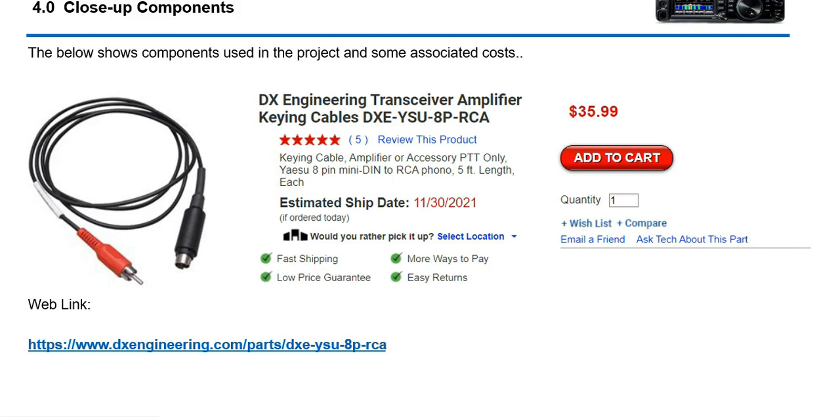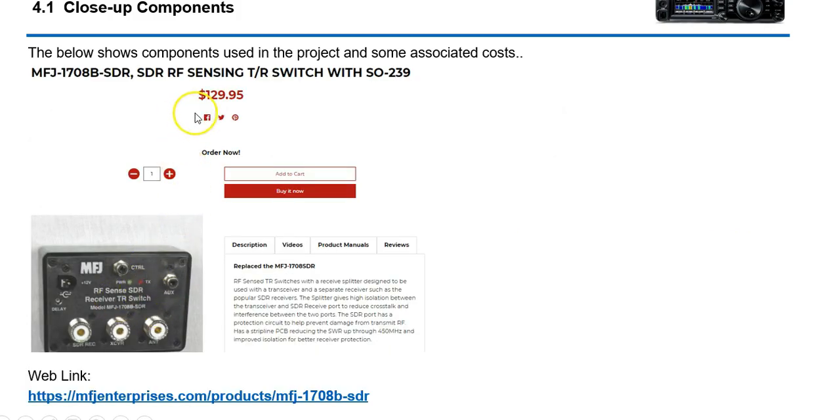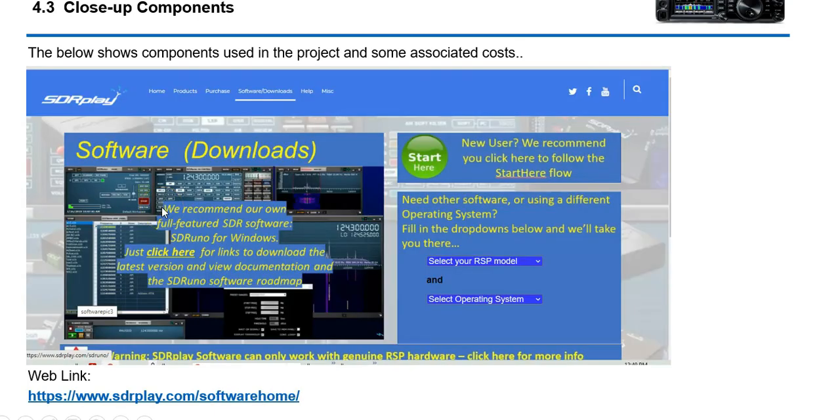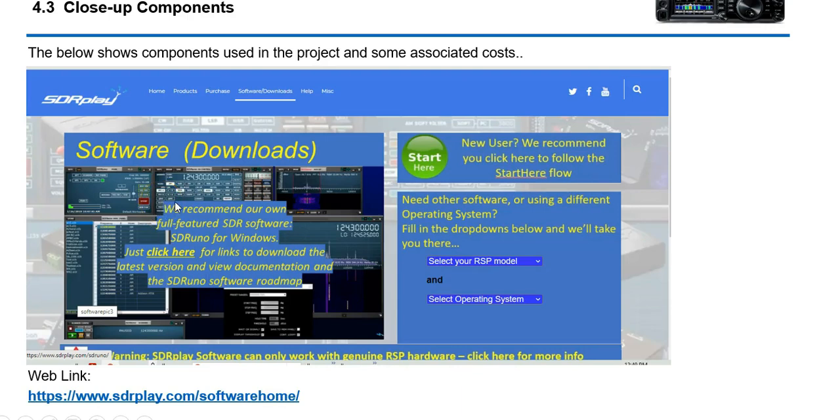Here's a close-up of the connections. This is the actual connection from your FT-991A — the Tune Line is where you connect in the back of the radio, and the RCA connector goes to the MFJ device. The MFJ device is right there. The actual RSP DX is here along with some of the software — there are some drivers you'll have to download. MFJ did make a change on the unit; some earlier videos showed only one relay, but the newer ones now have four relays labeled K1 through K4. They also have some jumpers. I don't have one yet — this is just research.